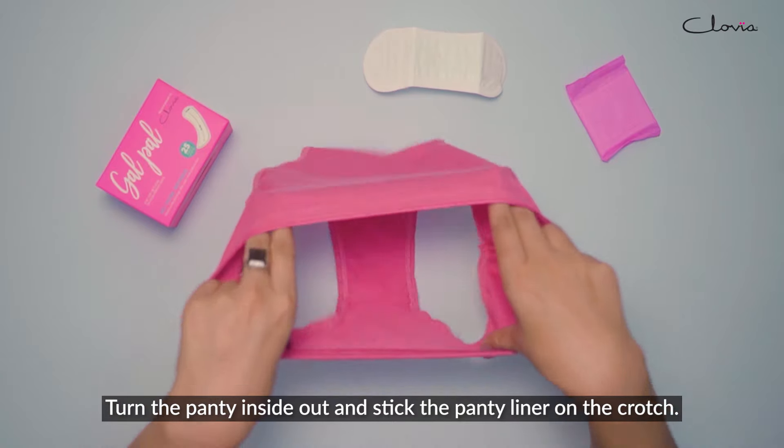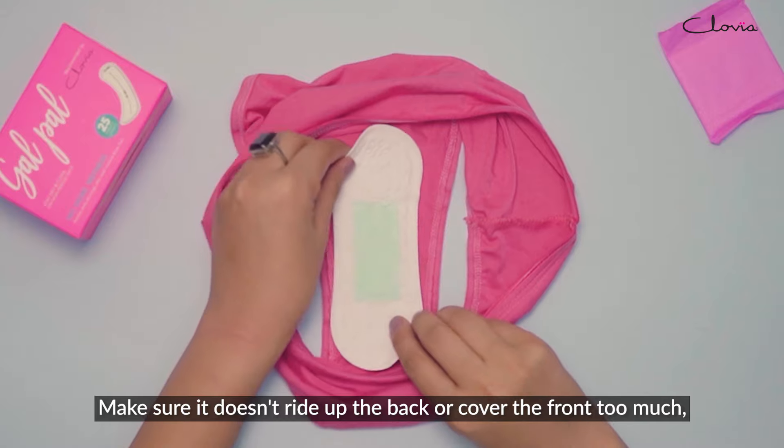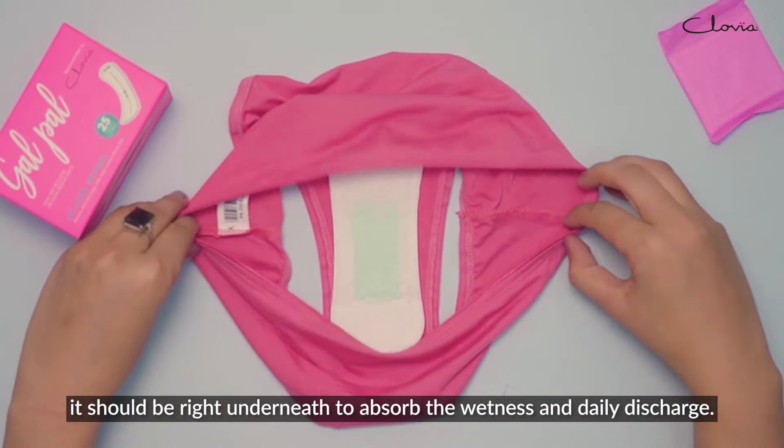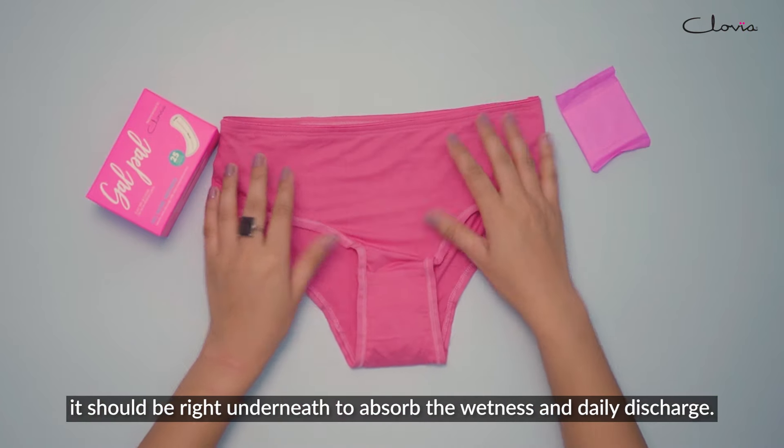Turn the panty inside out and stick the panty liner on the crotch. Make sure it doesn't ride up the back or cover the front too much. It should be right underneath to absorb the wetness and daily discharge.